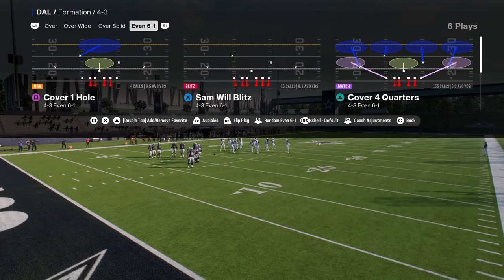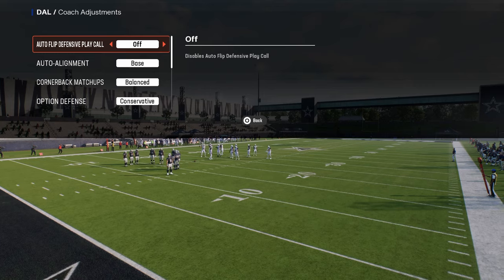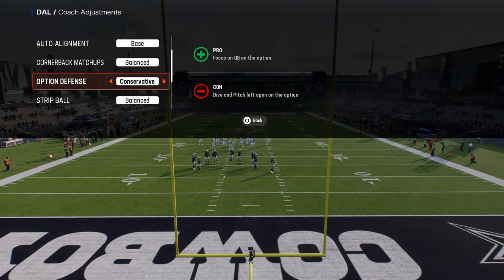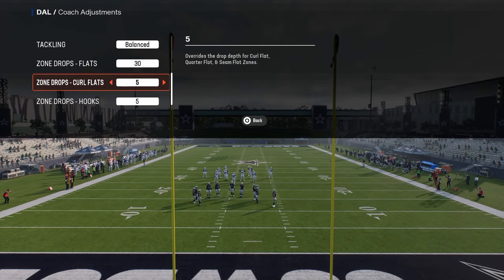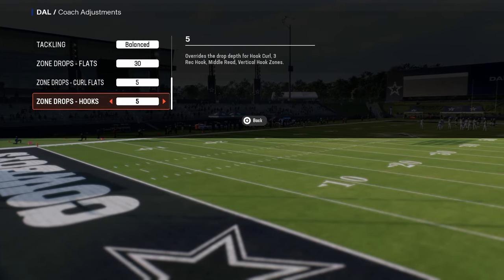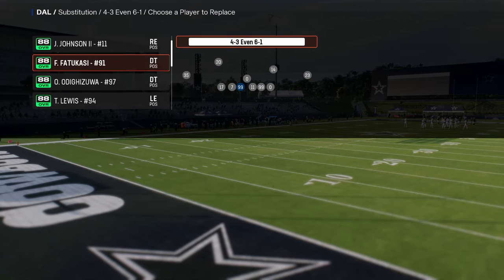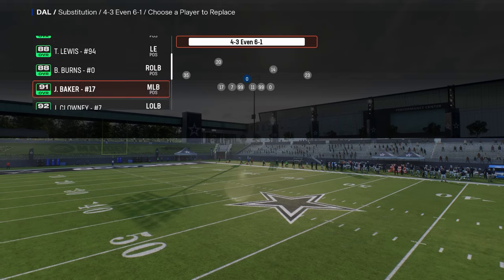We're going to be doing everything out of cover four quarters, and in your coaching adjustments, you want to make sure that auto flip is off, auto alignment is on base, option defense is on conservative, flats are on 30, curl flats are on 5, and hook curls are on 5. One other quick tip is to put really fast defensive tackles in at both positions and fast linebackers on the outside.